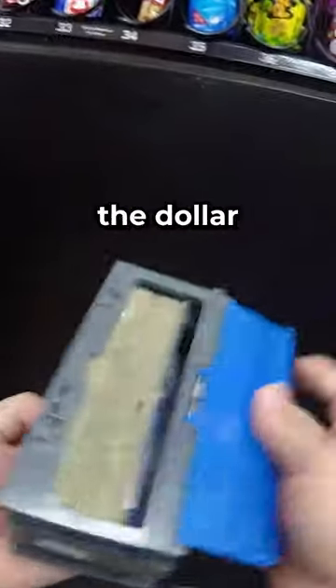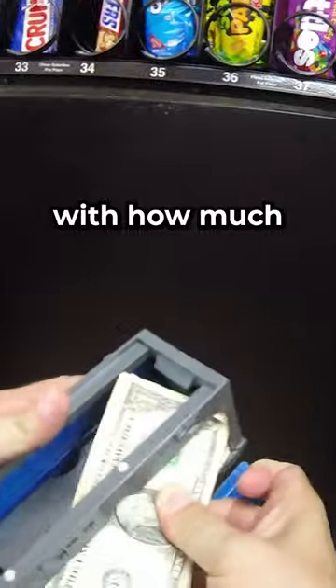Pretty good size stack in the dollar bill acceptor. Put your guess in the comments with how much money this machine made in just two weeks of service.